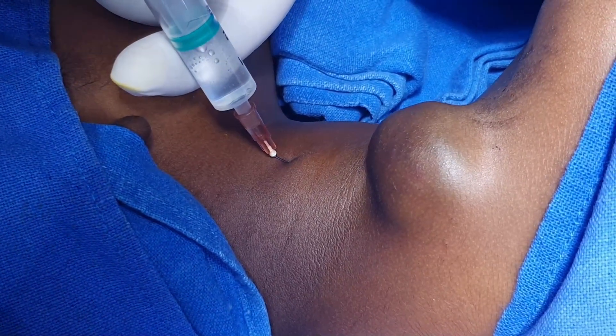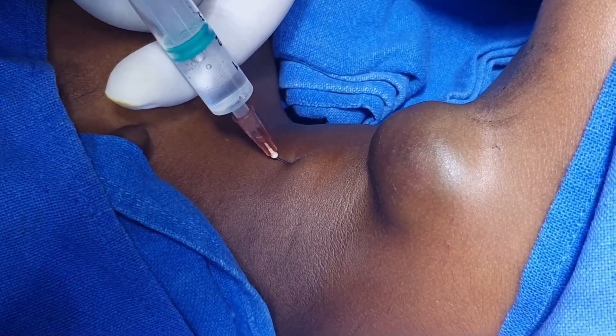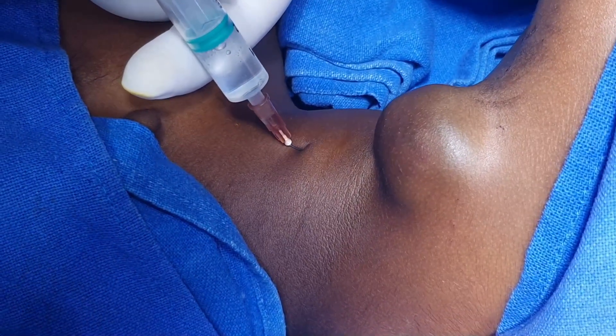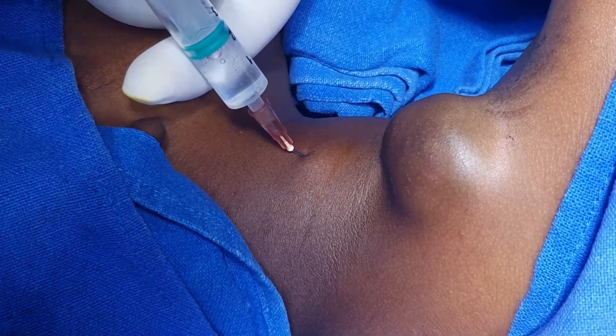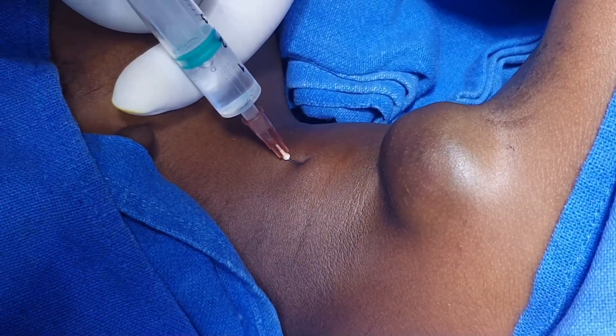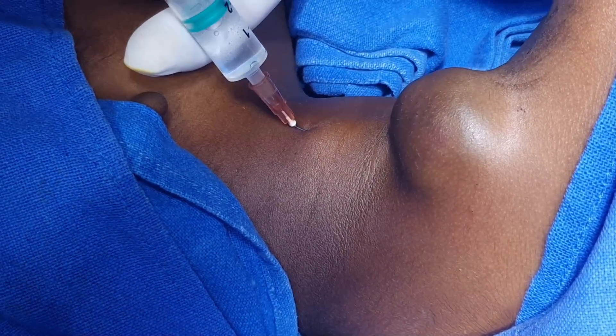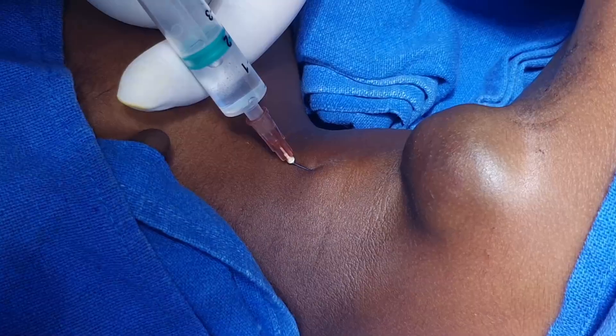Inject and go a little parallel to the sternocleidomastoid, underneath the investing fascia. The solution is very dilute — there is hardly 0.25 ml of lignocaine. Yes, everything is okay. Now inject it.